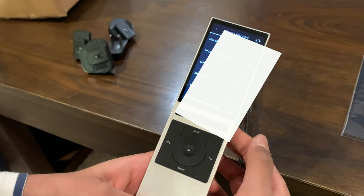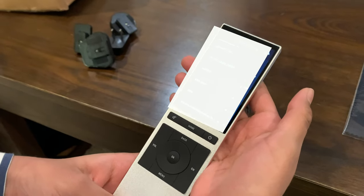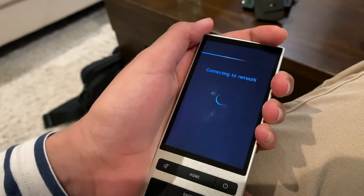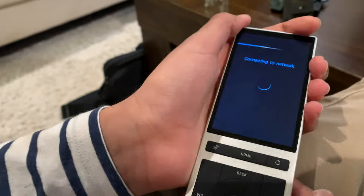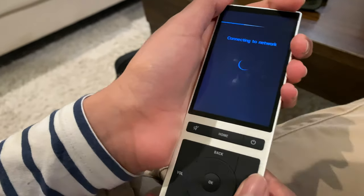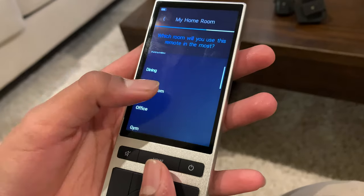Just wait — there are a list of Wi-Fi networks here and I'm going to log into my Wi-Fi network. Logged into the network, now it's connecting. It looks like it's all done, and now we just pick the room — I'm going to pick the great room.